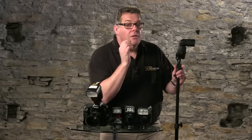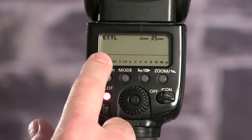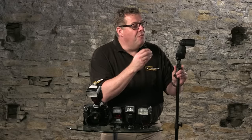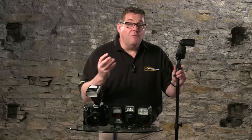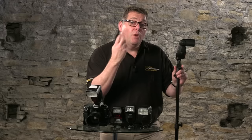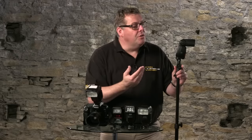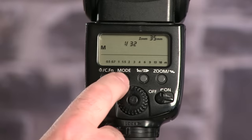The first things you need to get used to are the modes. On this flash we have three modes. The first is ETTL — Evaluative Through The Lens metering. When linked into the intelligent part of the camera, it's receiving information about how much light is coming through, then allowing the burst of flash to help you create the effect you're trying to achieve.